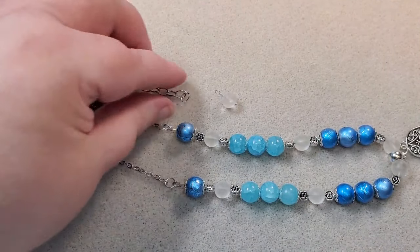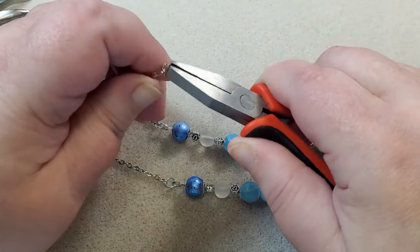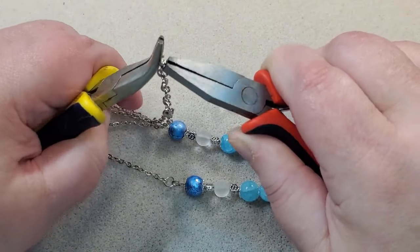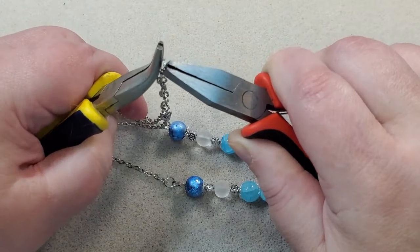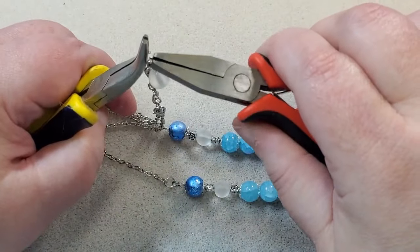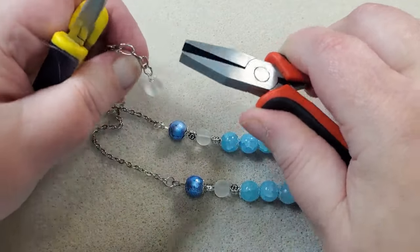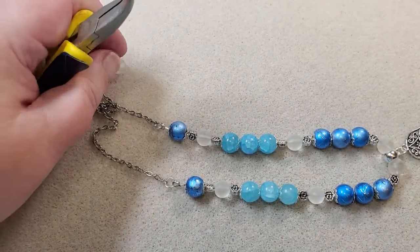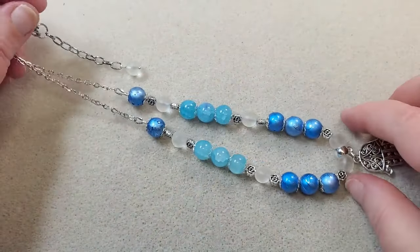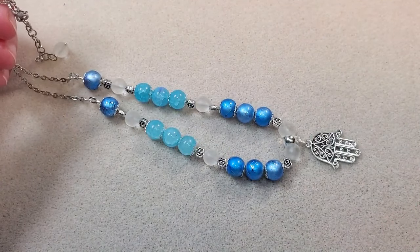Now I'm going to take my flat nose pliers and open the end of my extender chain, thread on the little dangle, and close my extender chain back. There's my first necklace — all done! I'm going to make a little pair of earrings to go with it.